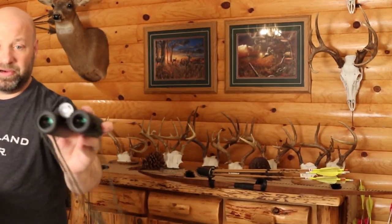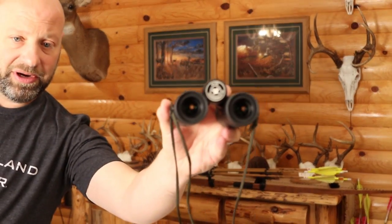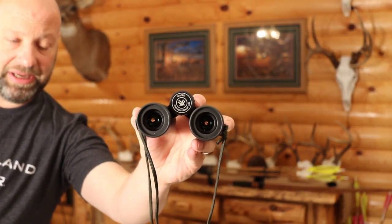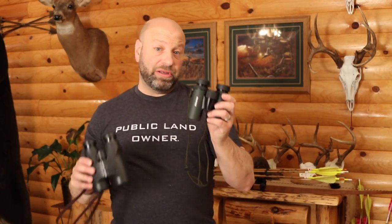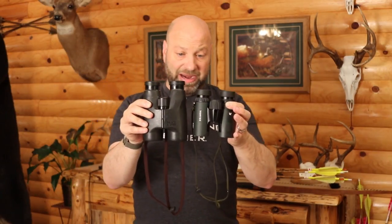These are the Vortex 8x32 Diamondback HDs. If you look right in the middle, you can see where it says HD right there. Now last year I reviewed these binoculars along with the 8x42 version. I did a video so you can see the size comparison between a standard 8 or 10x42 and these 8x32s. Huge difference between these binoculars.